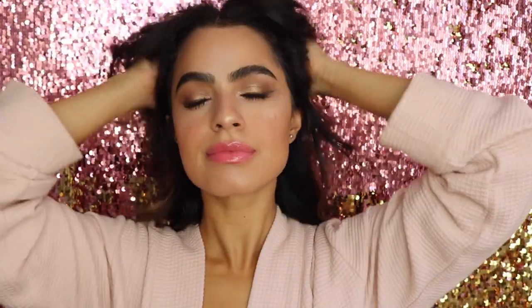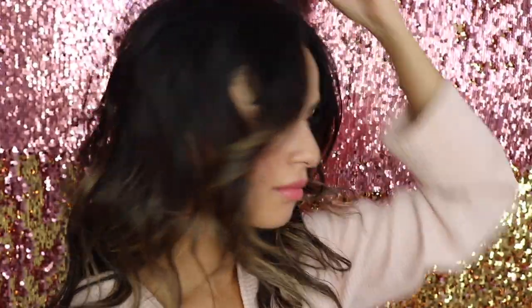That is my finished makeup look. I'm taking out the little front hair pins now. Literally the least amount of effort — I told you! That is it for this Victoria's Secret model tutorial. I am so excited for the Victoria's Secret show — they just announced it's going to be in Paris, and Bella Hadid is walking.